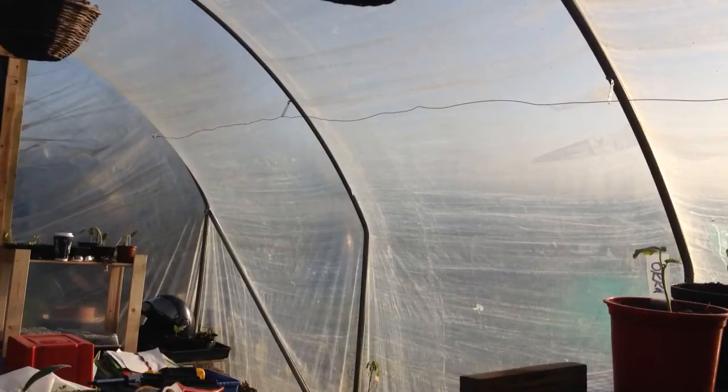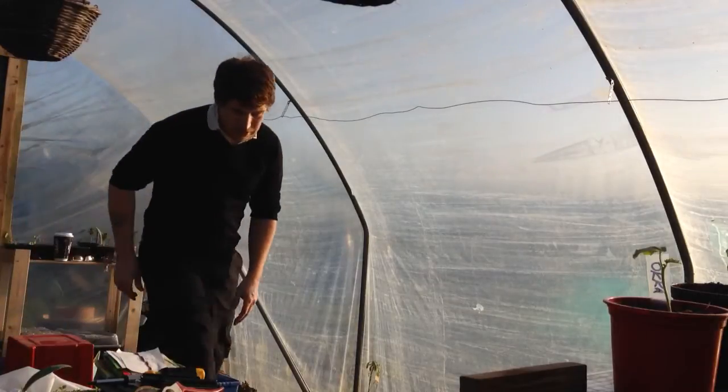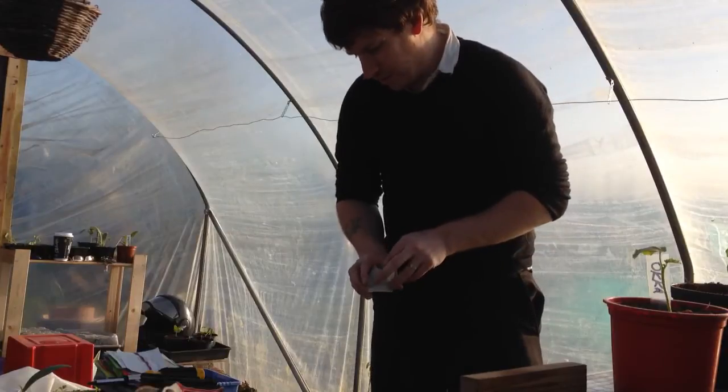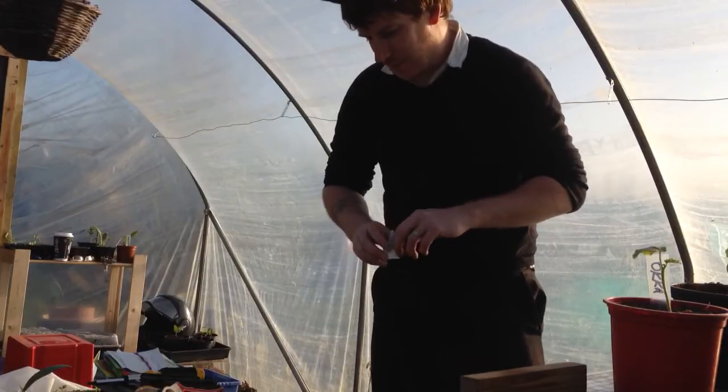Hello and welcome to Mark Sutton's Allotment episode 20. I'm going to do a quick video today on growing courgettes. This applies the same for all sorts of cucurbits really — squashes, melons, cucumbers, etc.